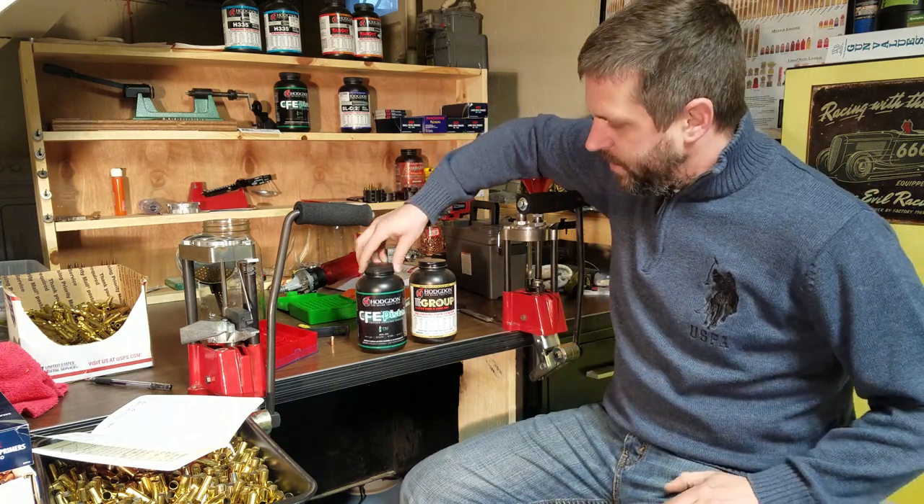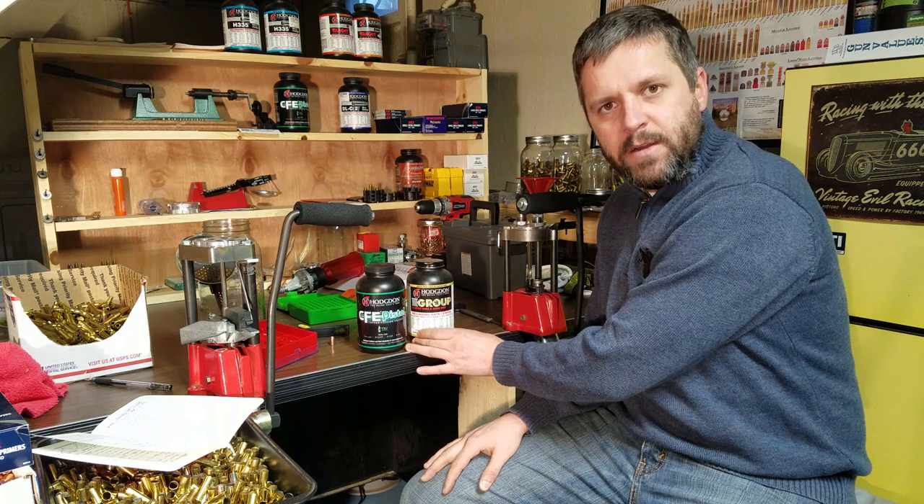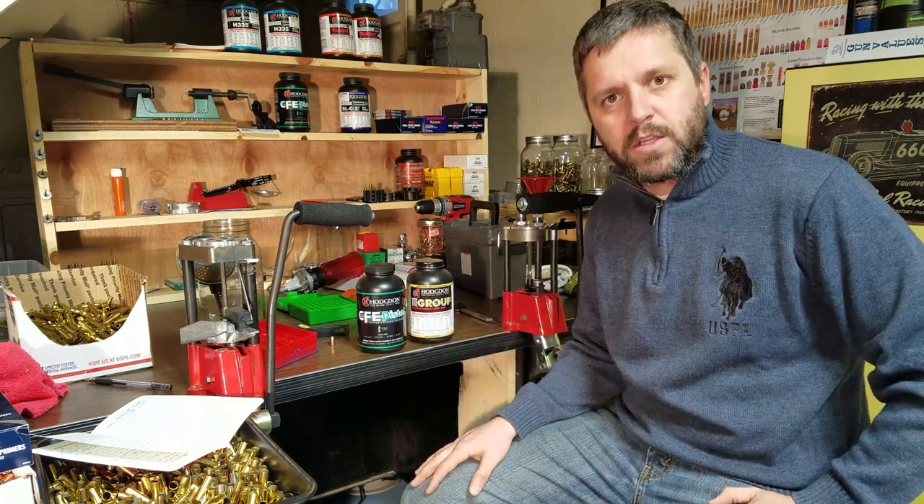While my brass was tumbling, I did a little more research on powder. The ideal powder for me is going to be something like a Hodgdon 38. CFE pistol powder is a slightly slower burning powder and Tight Group is a slightly faster burning powder. I don't have my optimal powder, but I'm going to turn this reloading session into a little bit of load development — we're going to load 10 rounds with the CFE pistol and 10 rounds with Tight Group, using the recommended starting loads, and take those to the range and take some notes.